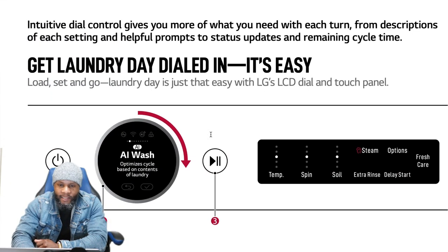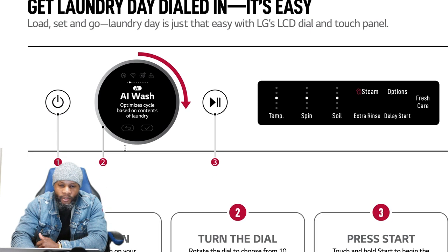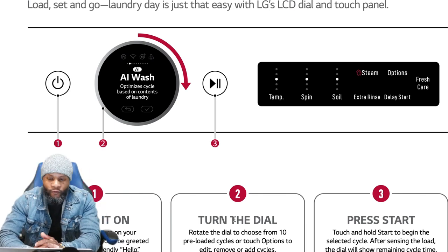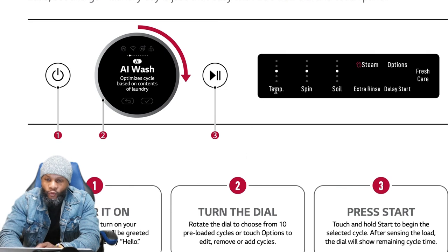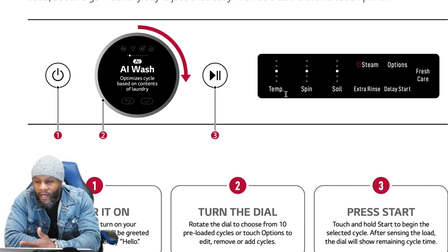To operate: number one is the power button to turn on the machine; number two, rotate the dial to choose from ten preloaded cycles or touch options to edit; then press Start to begin the selected cycle. You also have options for temperature, spin speed, and soil level. Some cycles are already preset and you cannot change them, but you can select water temperature, spin speed, and soil level depending on how dirty the clothes are.